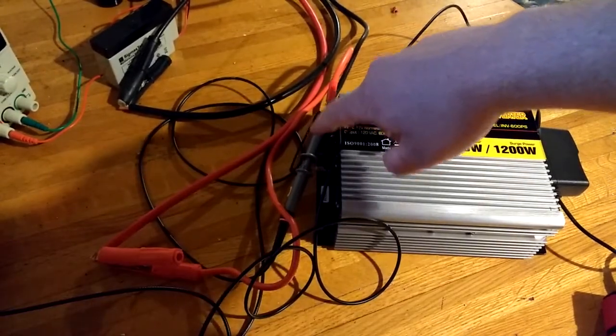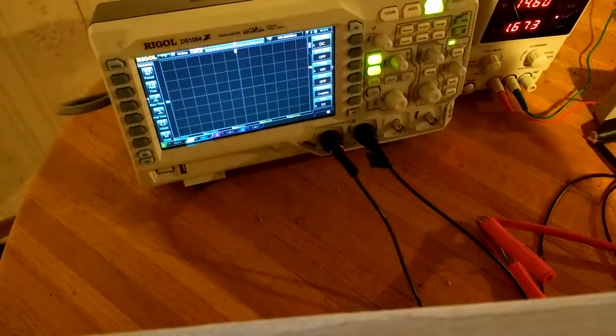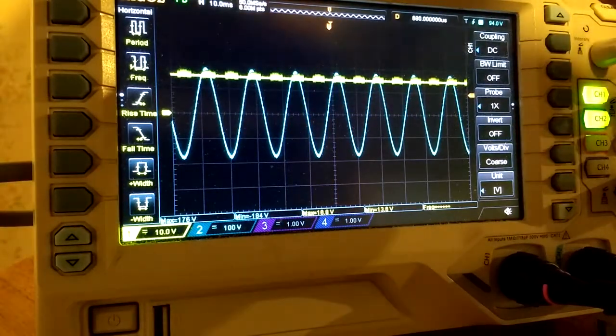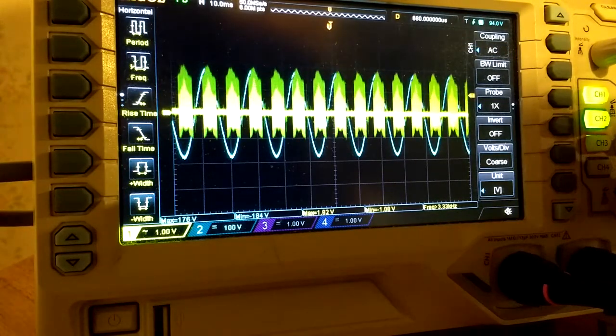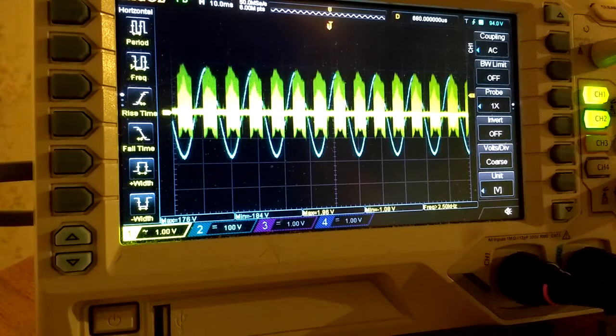Right now I have another channel on the power and ground — the 12 volts, or in this case 14.6 volts, that's actually feeding this — and it's hooked to channel one. When I turn it on you can see all of this noise coming across. And if I AC couple the channel, you can see it's coming through at the same frequency that the AC is being output.